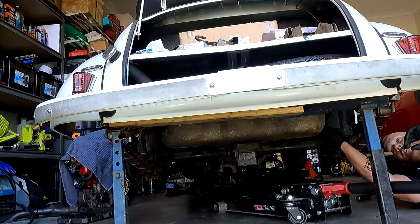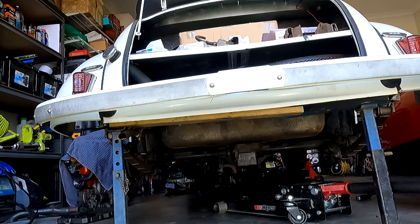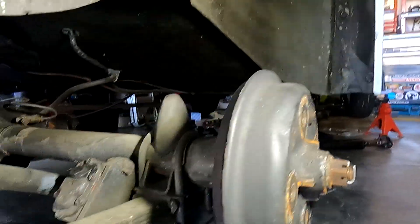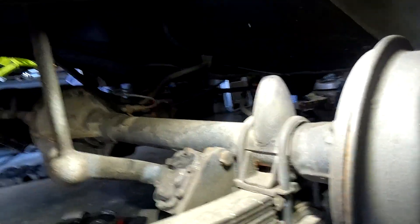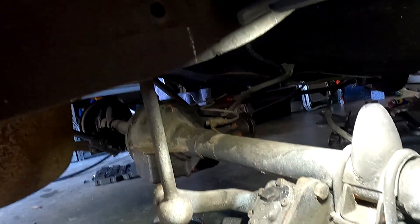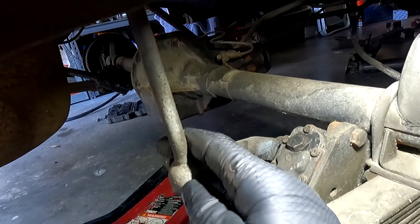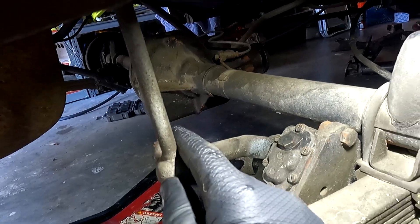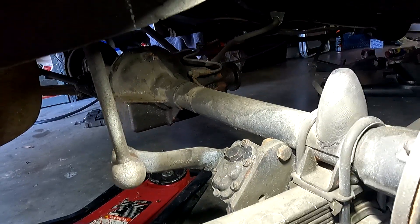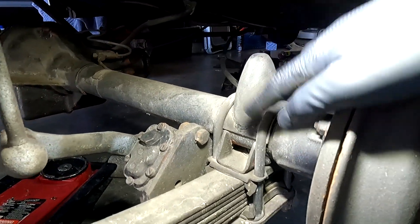Next we need to remove the rear shock absorber mounts. We need to remove the sway bar link — or the rear shock link. This one has a fair amount of movement so those are going to need replacing. This thing is going to go so much better with better suspension. We'll also see if there are any shackle bushes we can replace while we're here to improve the overall ride comfort and stability.